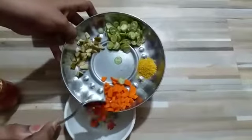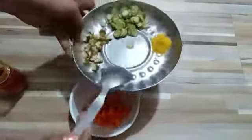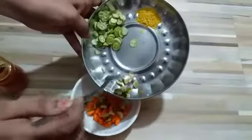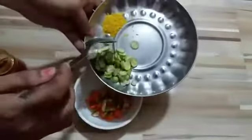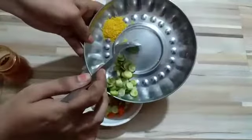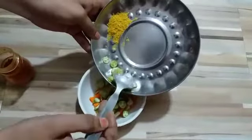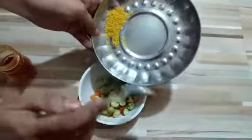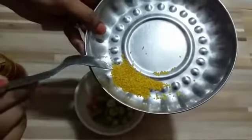Add carrot, mango, and all the vegetables you have available — different kinds of vegetables that you can add, like beet, lemon, or any other vegetables you want. Then we are adding mustard seeds — crushed mustard seeds.